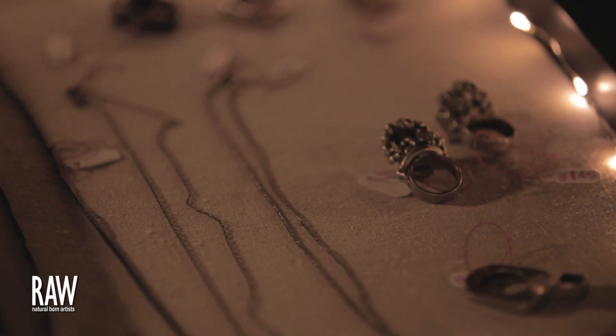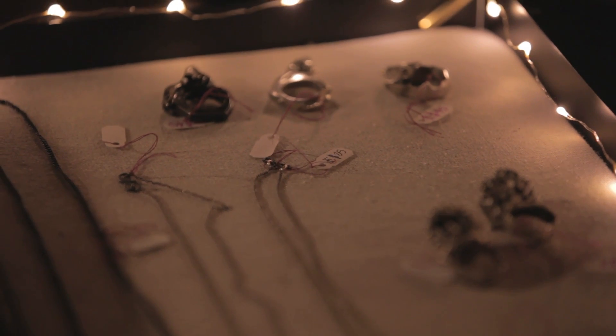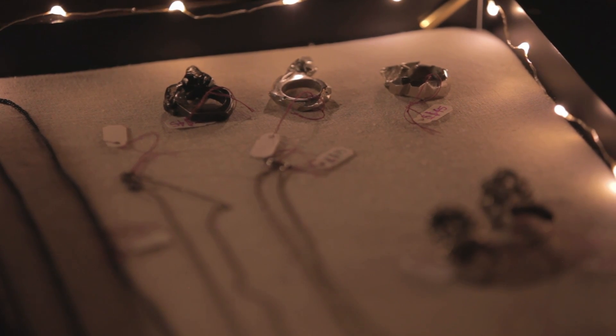I do a lot of enameling, which is like fusing glass onto metal. I usually work in copper because it's what I can afford, and ideally you want to make it look like it's not copper. So I oxidize it to make it black, or put color onto it, which is enameling.